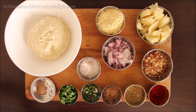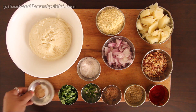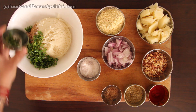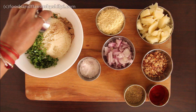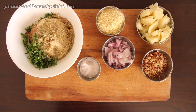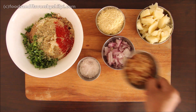First of all, we will prepare the mixture. I will add the chaat masala in the bowl, then the whole dhaniya, which is chopped. Then the amchur powder — about 1 teaspoon. We will add 1 teaspoon of dhaniya powder and about 1 teaspoon of lal mirch powder. You can add a little bit more. Crush them together.